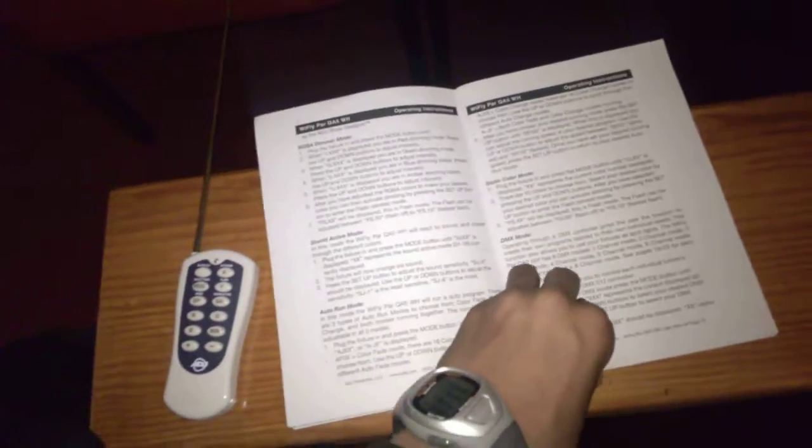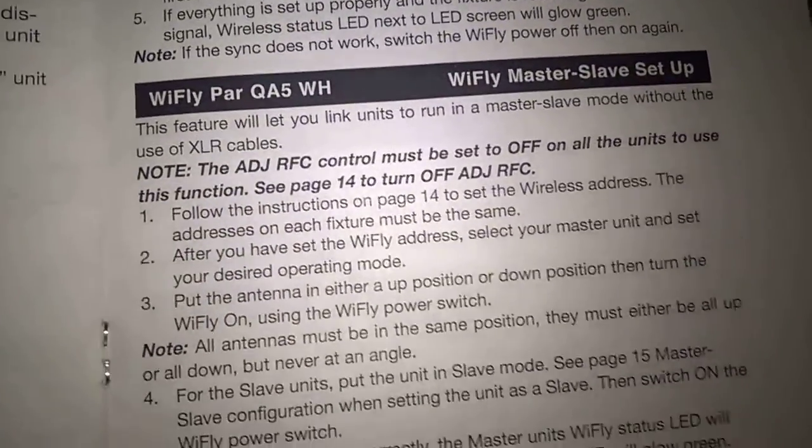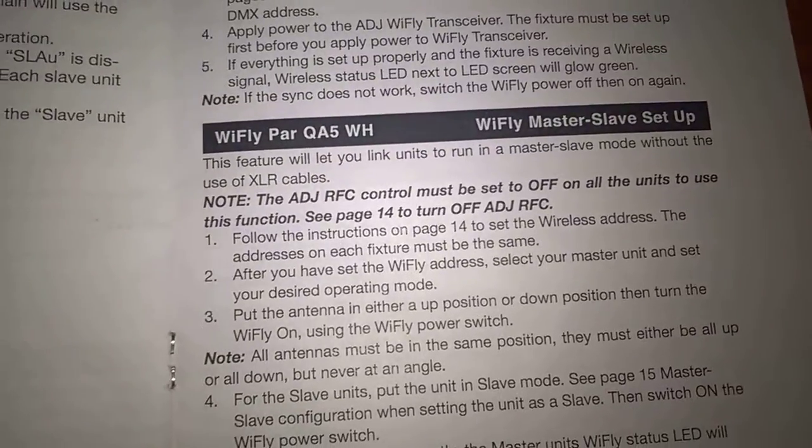After you select your slaves and everything, go back to your master and turn it on. The book tells you how to do this. There are two ways of doing master slave mode — that's the key point. One version is if you're doing lighting with DMX cables: you'll want to use that version of master slave setup. If you're doing wireless master slave with y-fly, there's a different setup procedure. The instructions are in the manual.